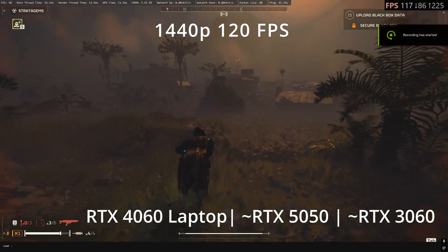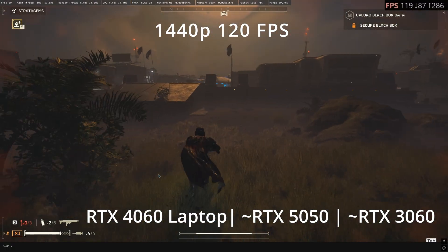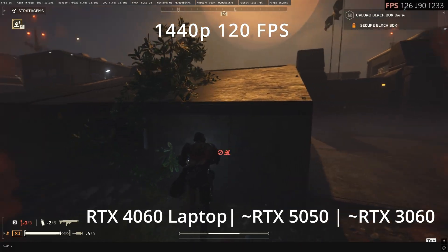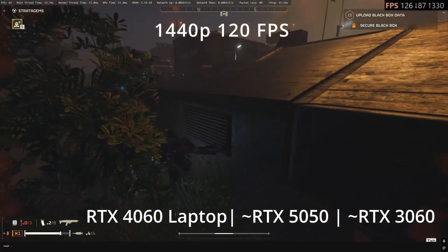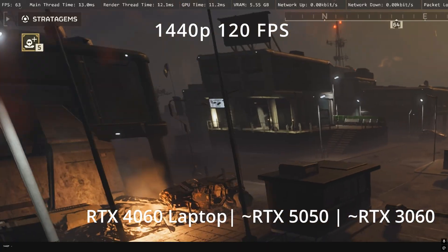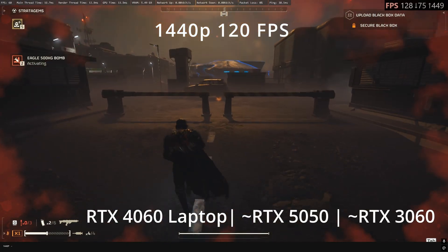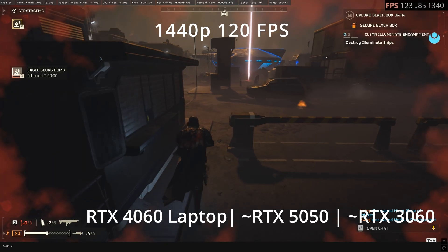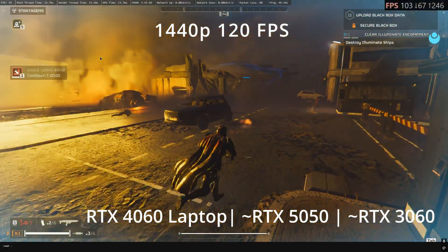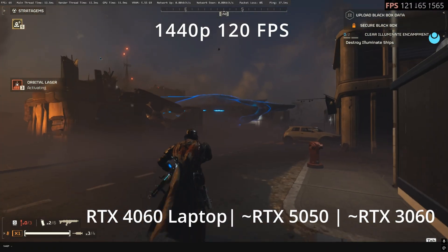Here we have Helldivers 2 running on the RTX 4060 laptop GPU at 1440p using a mix of medium and high settings. We're running it with Smooth Motion enabled and you can see the actual frame rates on the top left — over 120fps, averaging between 120 and 130. The input frame rates shown are without frame gen and are roughly half the actual frame rates. Considering that the 4060 laptop is a relatively low-end GPU, Smooth Motion scales pretty well in a game like Helldivers 2, and we're averaging consistently well over 100fps at all times.